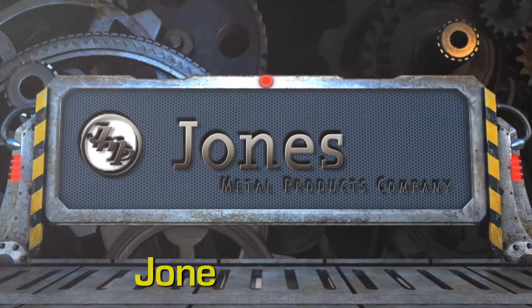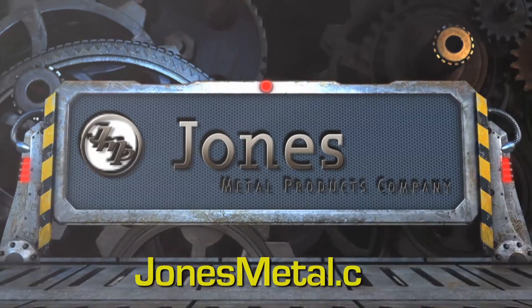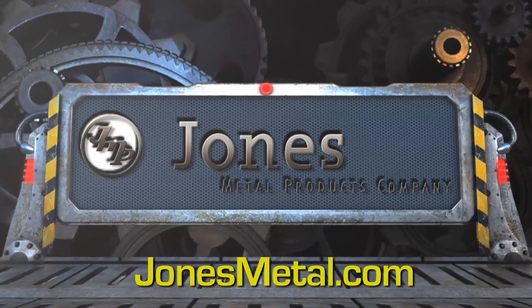For more information on Jones Metal Products, please visit jonesmetal.com.